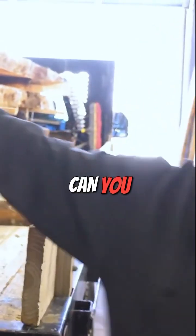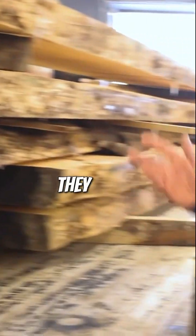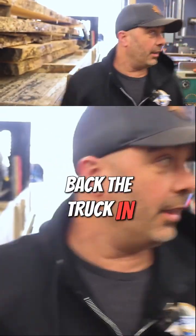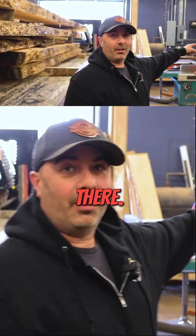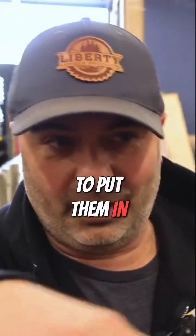We just got back from the mill and here they are — these monsters. Can you pan to that real quick? These are so long they won't fit through the door, so we had to back the truck in. Our good friend Chuck over there is going to hopefully safely unload these, and we're going to put them in the kiln.